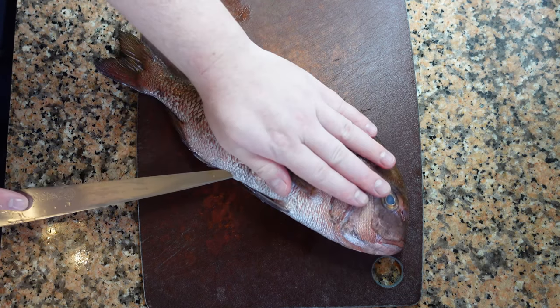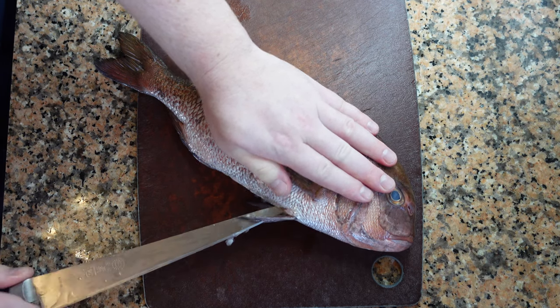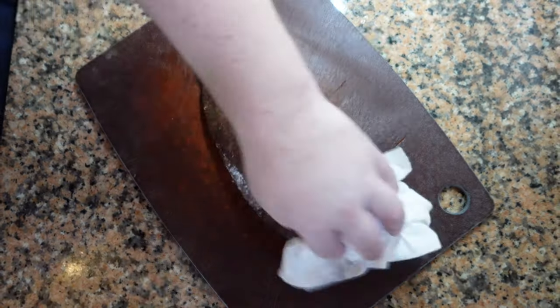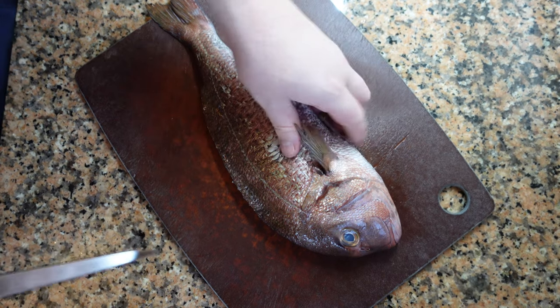Now we're going to clean the inside of the fish. We're going to start from the anal fin and cut all the way up to the head, trying not to pierce any of the innards. Then take it to the sink, pull them all out, rinse, and now we're going to remove the head.